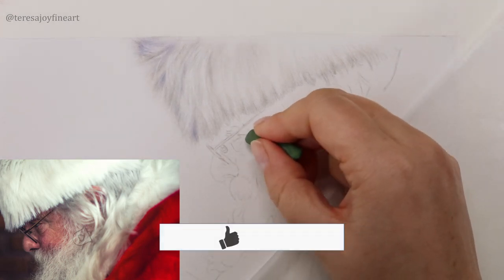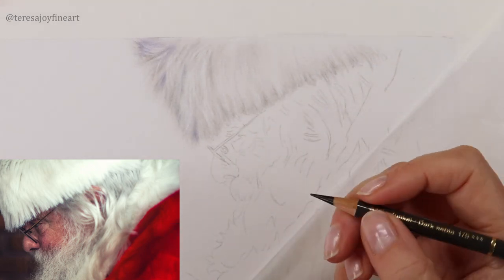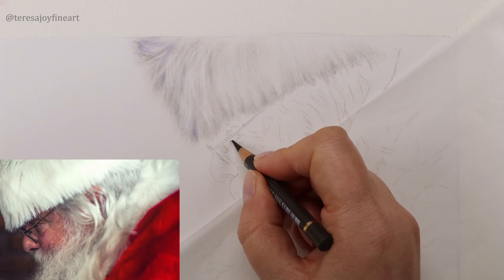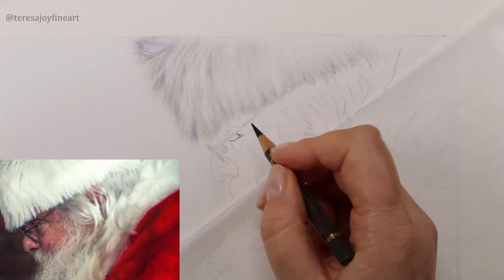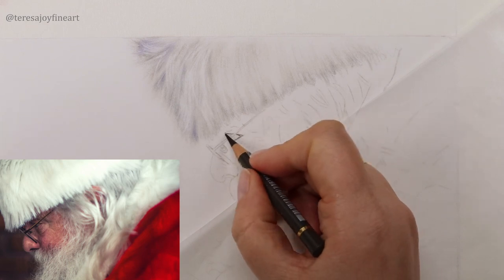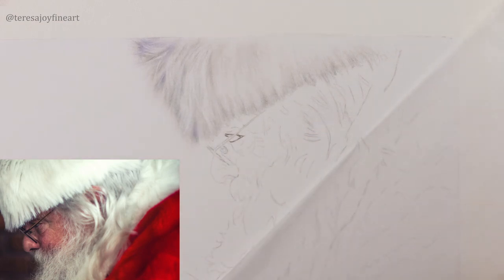I'm going to just dab these wrinkles a little bit as well. I want to take a dark sepia — quite a sharp dark sepia — and this little triangle here is what's going to create the eye. There's not much in this eye at all, but what's there we need to look after. I want to keep those lines there because that's what we're going to create the eye out of.